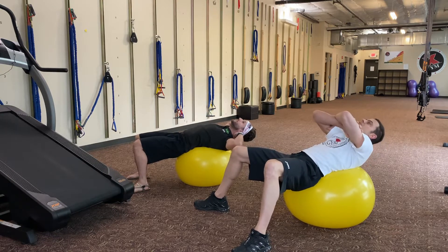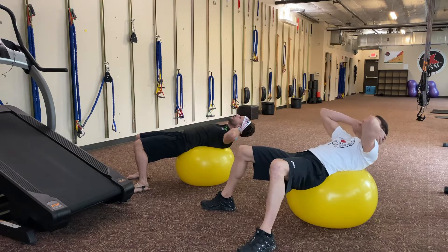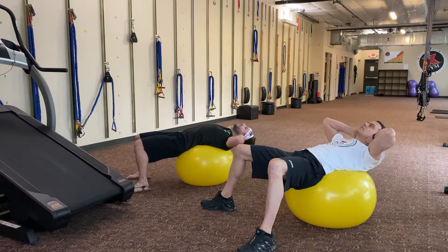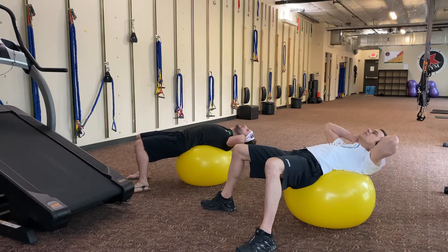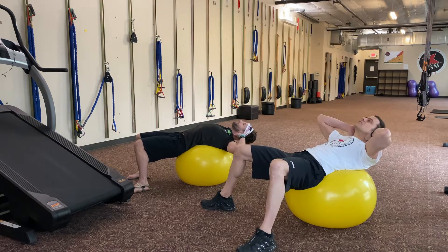It's actually okay to do this without head support, because then you work the front of your neck. Some people do it that way until the front of their neck gets tired, and then they go back with their hands. As long as your head is facing up, looking up at the ceiling, and your chin is high.